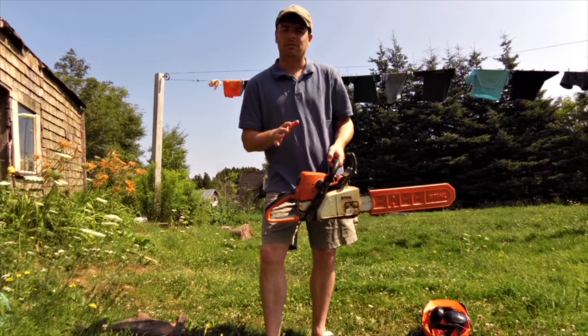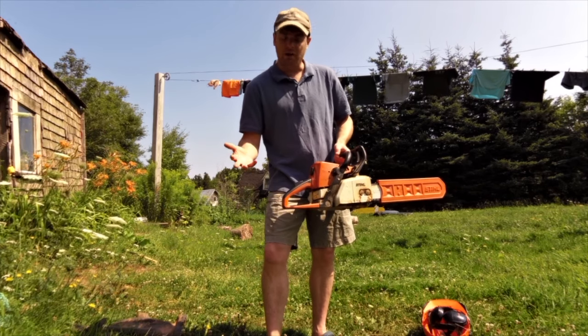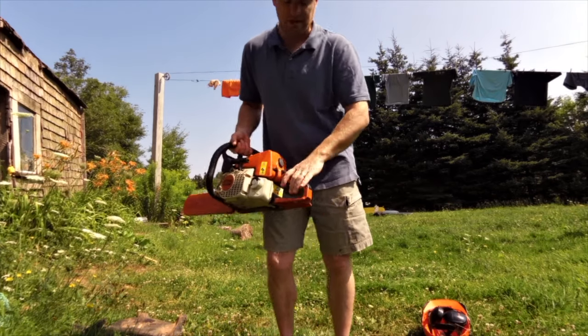I've never really replaced a spark plug in this. I have had the cover off once because I flooded it — well, actually my father-in-law flooded it. There's a very specific startup method for this, and it works every time.